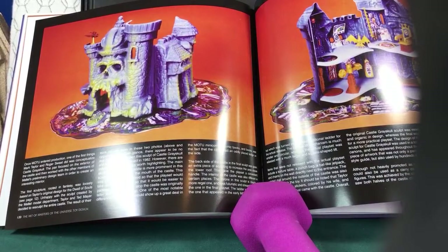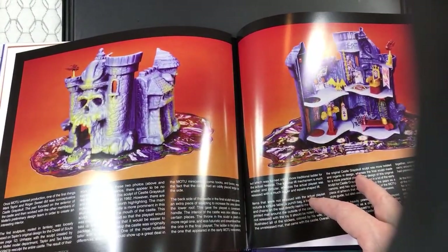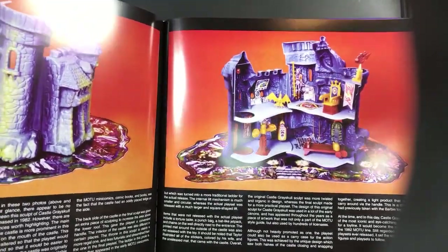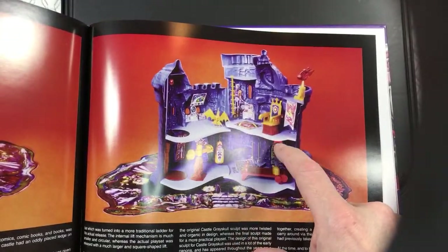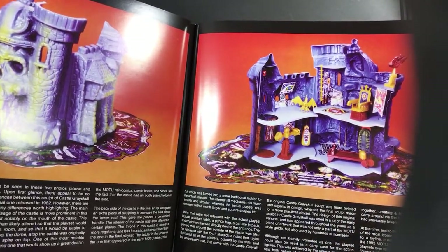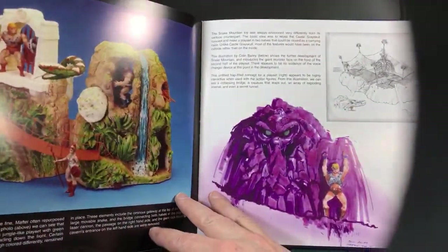Originally, Castle Grayskull was meant for both the evil and the good guys depending on which way the flag was turned. Whoever captured the castle would flip the flag to either the good swords or the evil swords — and they'd be the ones in control. The other team would then fight to get it back, like capture the flag or king of the hill. So having a torture rack — no big deal, either side could use it. But if it was only for the good guys, the torture rack seems a little too much for kids to say the good guys have.